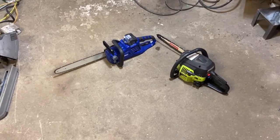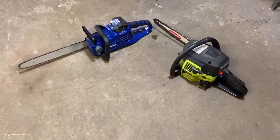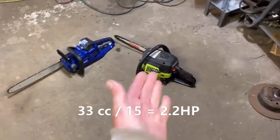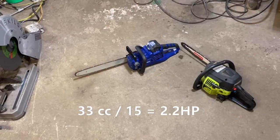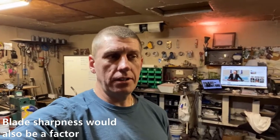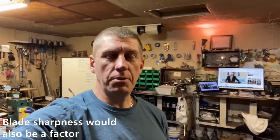The question is which one of these chainsaws is more powerful — a 33cc two-cycle gas engine or a 40-volt electric chainsaw. I'm not going to do a side-by-side comparison. I've got a pretty good idea how underpowered my gas chainsaw is — I'm constantly bogging the blade down and having to stop. With the electric, I was finding it almost impossible to bog it down.